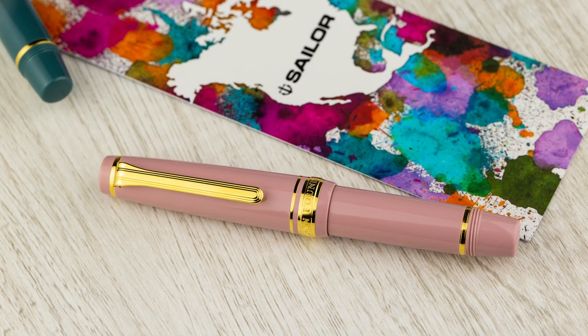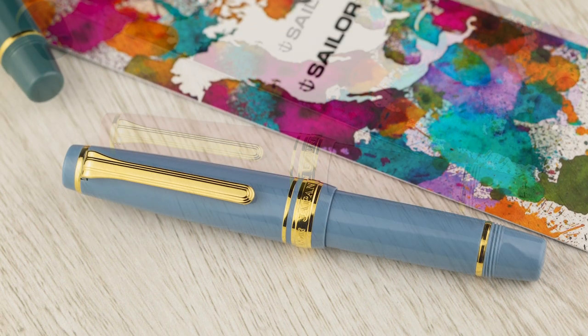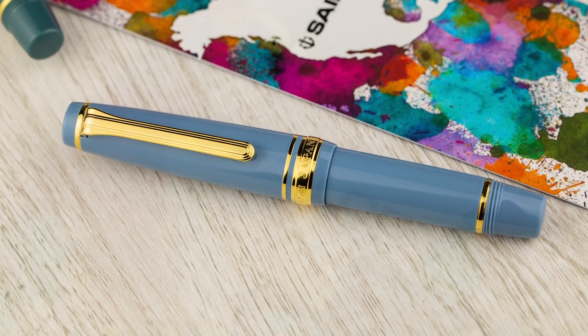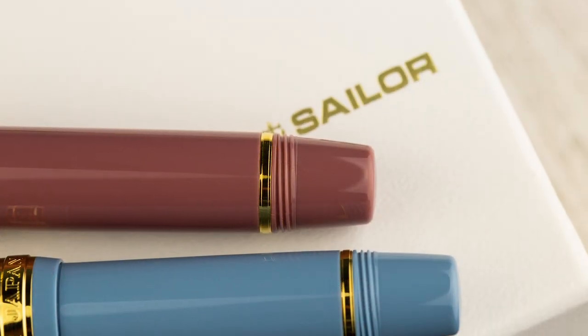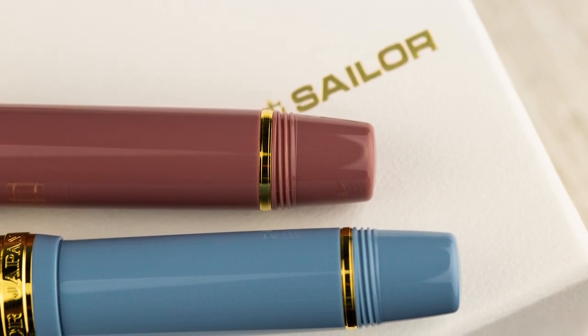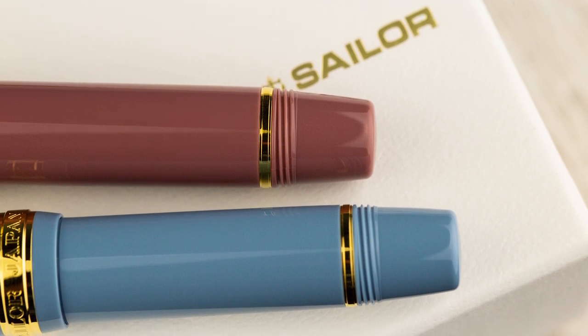It has the same 14 carat nib that you're going to find on the Pro Gear Slim or the 1911 standards. It comes stock with a hard, medium, or fine nib, and they all come in gold trim. The cap — probably the coolest thing about this pen — threads onto the barrel so you don't lose it.